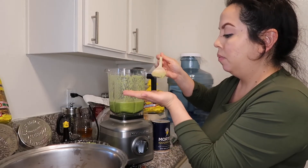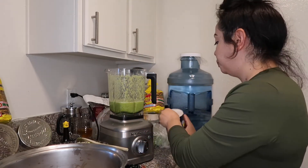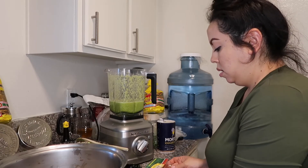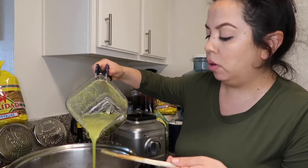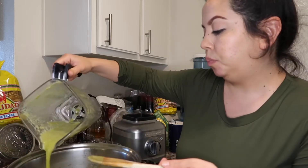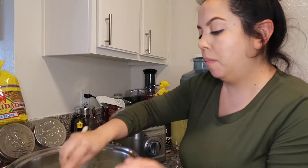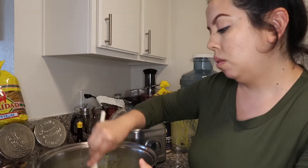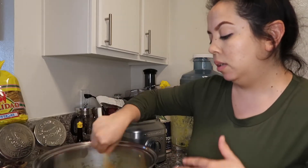Oh my god, I can smell it! It needs a little more salt for me. I'm gonna add more of the cooking and just pour it over, making sure everything is coated. You don't want to have too much liquid or it gets super watery when you put it on your tostada.